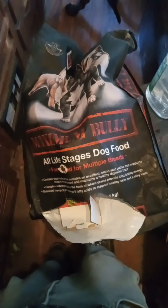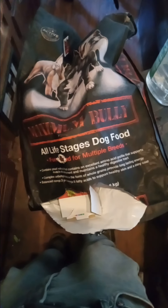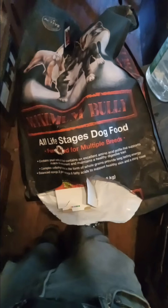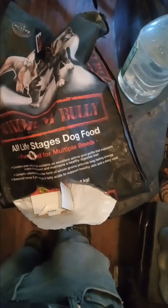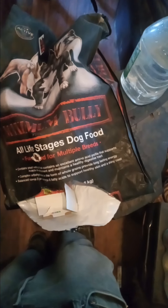The dog food is called Maximum Bully. It's high in protein and has a lot of omega-3 and omega-6 fatty acids. Don't mind the bag — it's empty, I just filled their container today. This stuff is on Amazon and I pay $90 a bag.